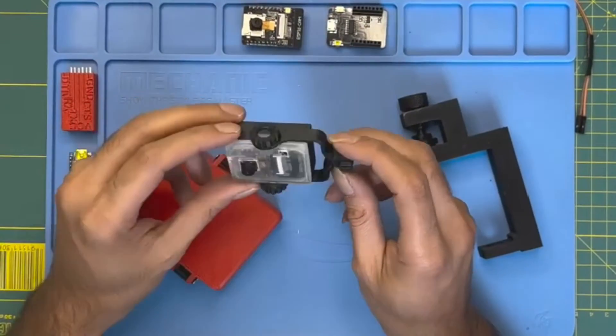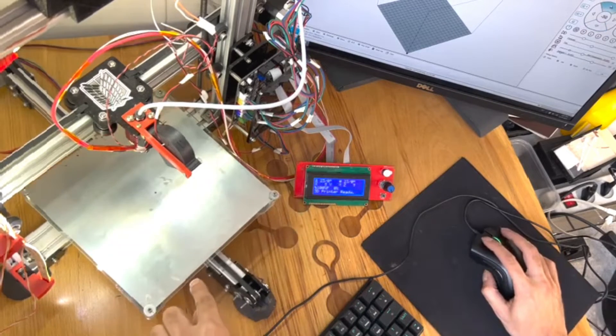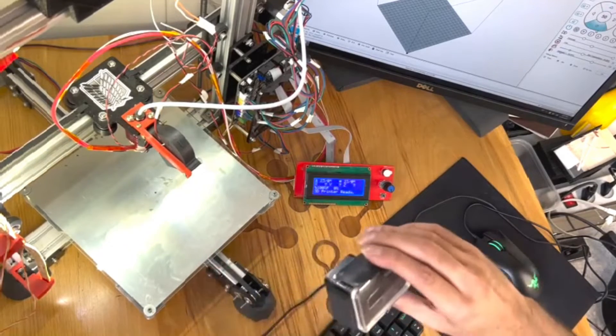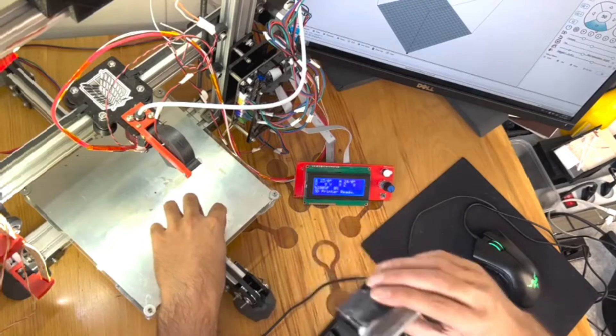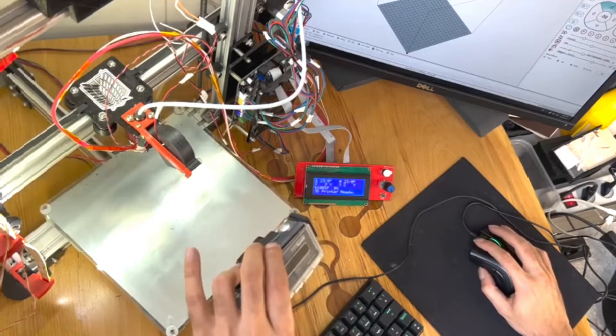Hello everyone! Welcome to my channel. I'm thrilled to have you here today because we are going to dive into an incredibly exciting project, building a time-lapse camera using the ESP32 cam module. This project is perfect for anyone interested in electronics, photography or just creating cool gadgets.